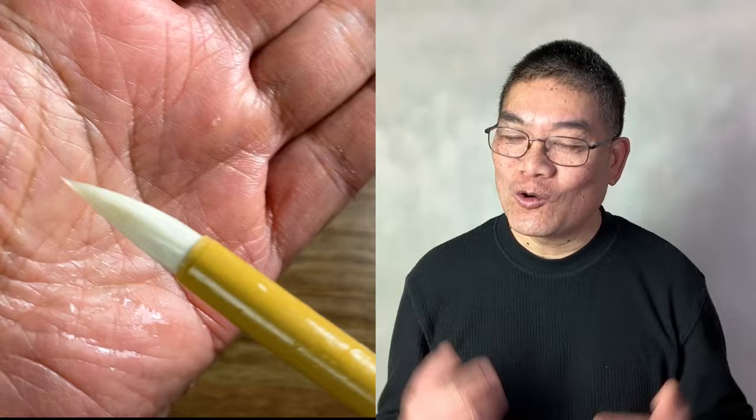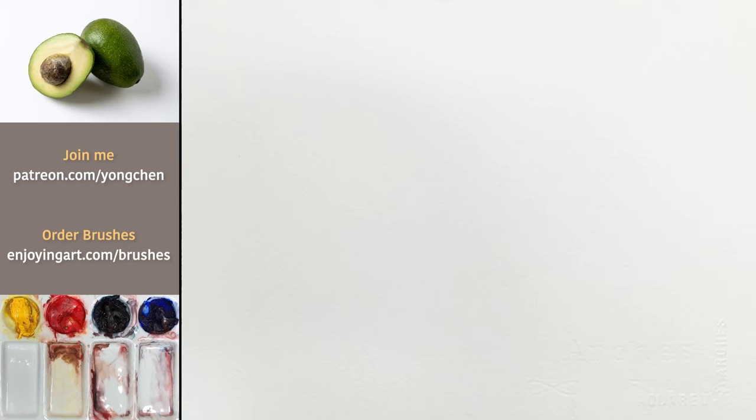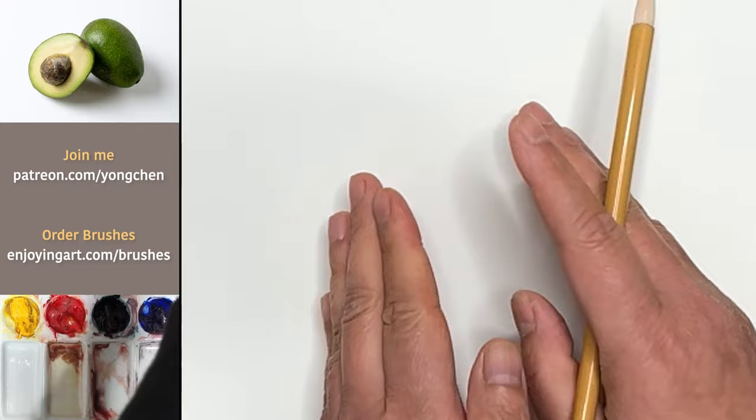I use exclusively the brushes from Enjoying Art. Order yours today at EnjoyingArt.com/brushes.